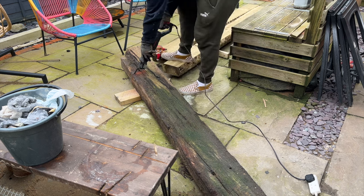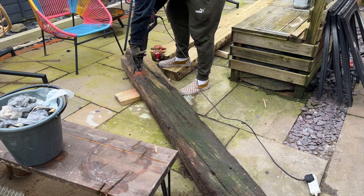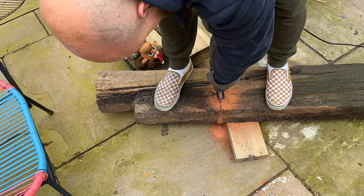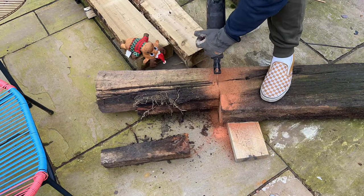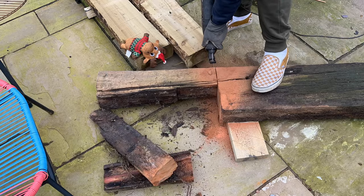As soon as I started cutting this sleeper I was a bit surprised because I actually thought it was oak. It's extremely heavy and you can't see the wood through the dirt that's covering it, so I wasn't expecting this orange-red sawdust when I started cutting. I still don't have a clue what sort of wood this is, so if you have any idea I would love to know in the comments.